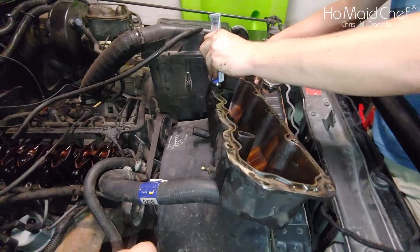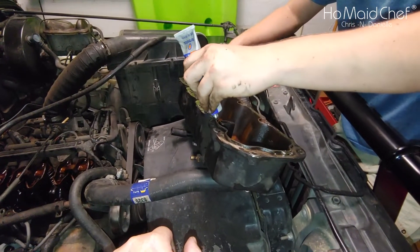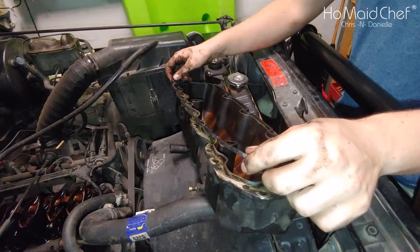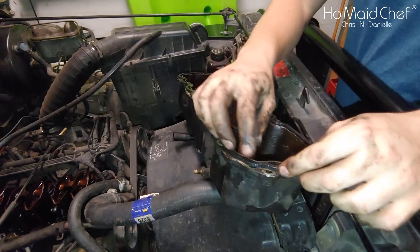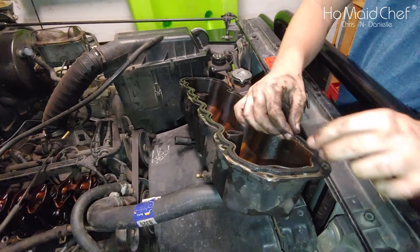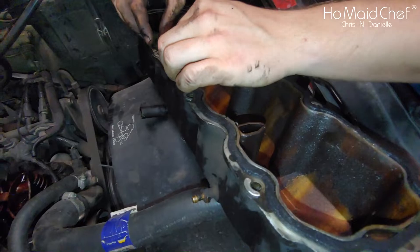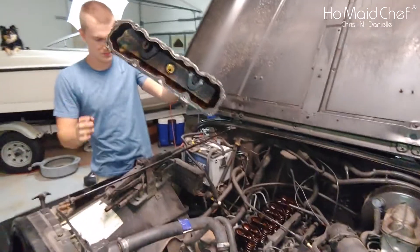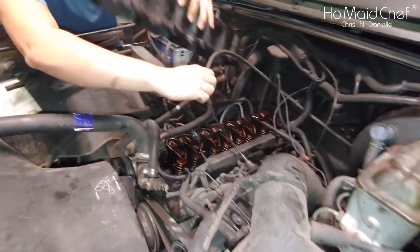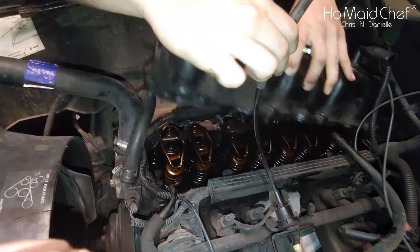We're not putting silicone on the engine because it's so much harder to clean off. We're putting the gasket on the valve cover and letting it sit for about 30 minutes so the gasket maker can set up and hold the gasket in place. We want to make sure it's not covering any holes. It's dried for about 20 minutes and we're ready to stick it on the engine.